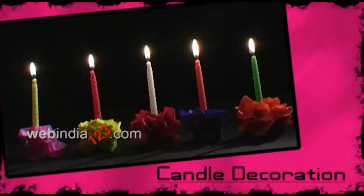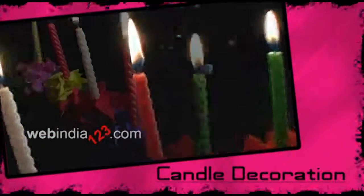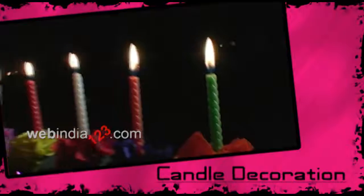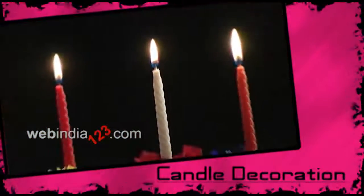Decorated candles are a delight to look at. Have you ever wondered how to deck up ordinary looking candles? Today, we'll show you a quick and simple way to decorate your candles.